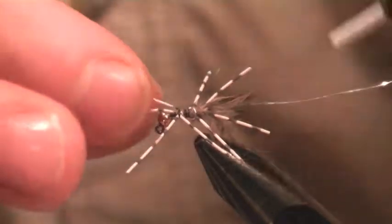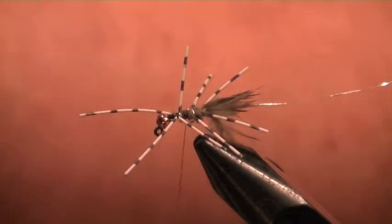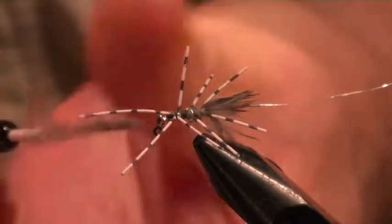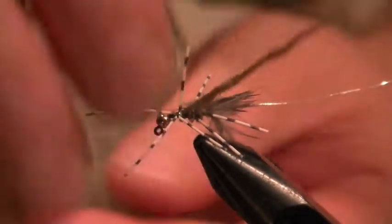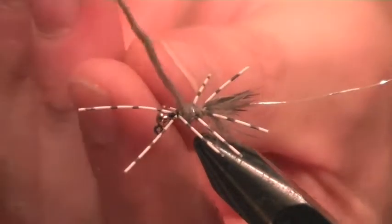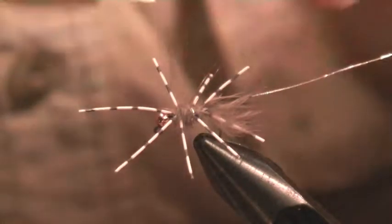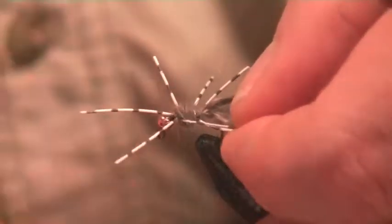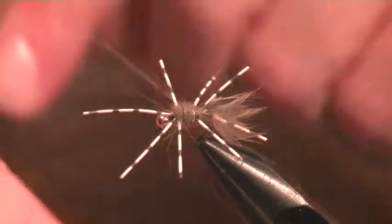I'm just going to go back in between and down, put a bit more possum dubbing on there. It's very nice, fine dubbing - possum. It's got a few grey hairs in it and I find it a very good dubbing. Build that up a bit - I find this a good dubbing for lots of dry flies too, it holds together well.